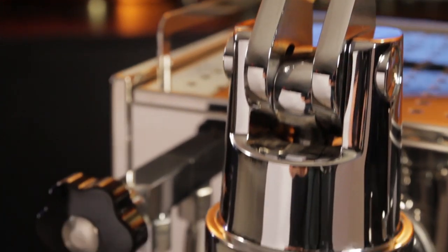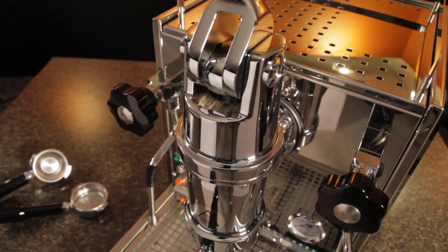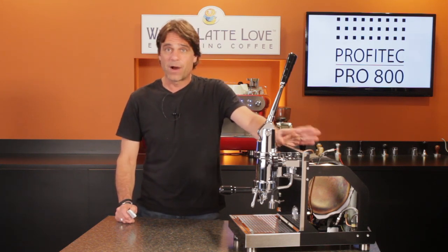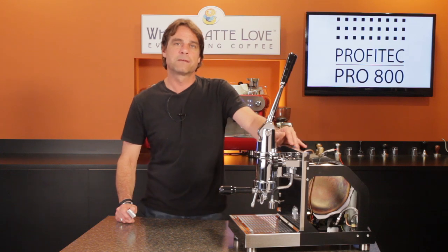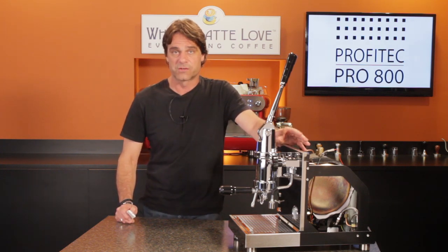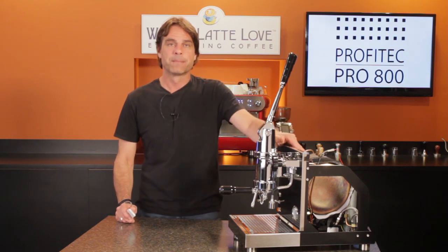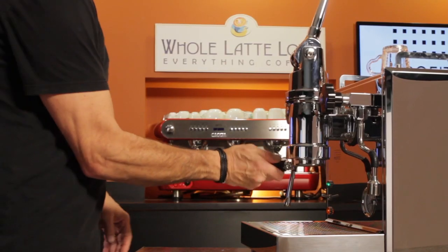That lever group is massive, weighing in at 17 pounds — that's 7.8 kilograms. While some lever machines use a heat exchange boiler to feed the group, the dipper setup on the 800 does have some advantages. First, the machine's pump is never used to apply pressure to the coffee — it only runs to fill the boiler when using the reservoir water source. When plumbed, that pump never operates. The second advantage, and probably bigger, over a typical heat exchange setup is the ability to do a true, low pressure pre-infusion.